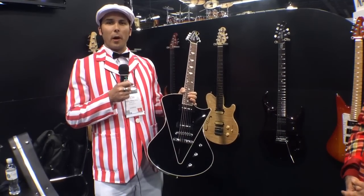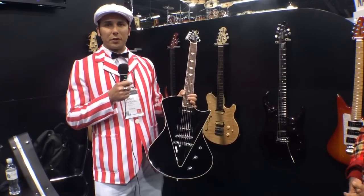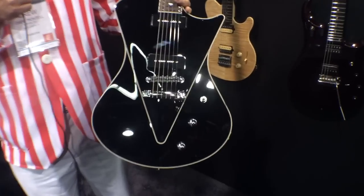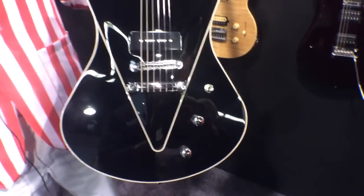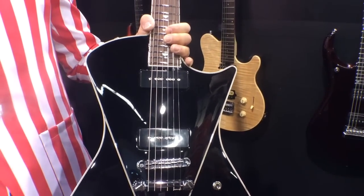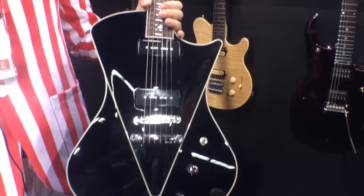Hi, I'm Drew Montel. I'm here at the Ernie Ball Music Man booth showing Harmony Central the new Music Man Armada with MM90s. This is our first 3-neck guitar design. It has single coils — their new Music Man single coils, the MM90 — they're a little bit different than our normal ones, voiced for this guitar.